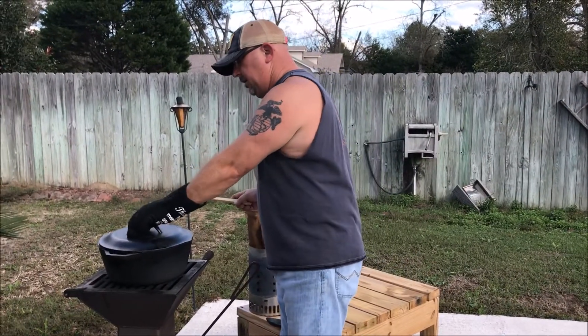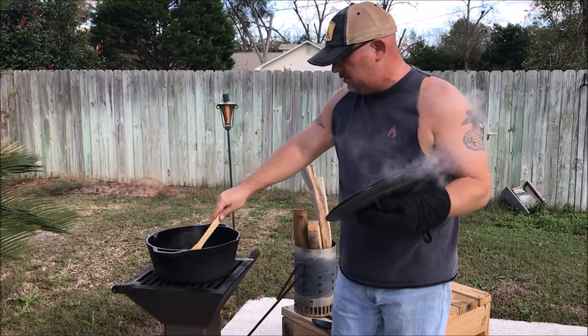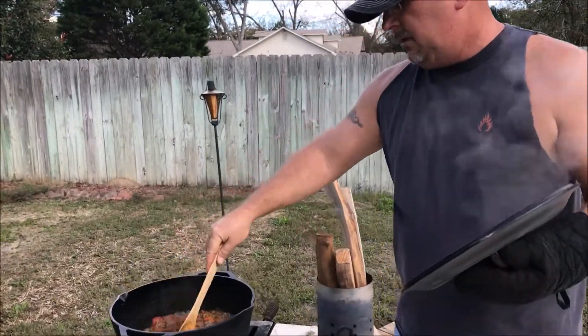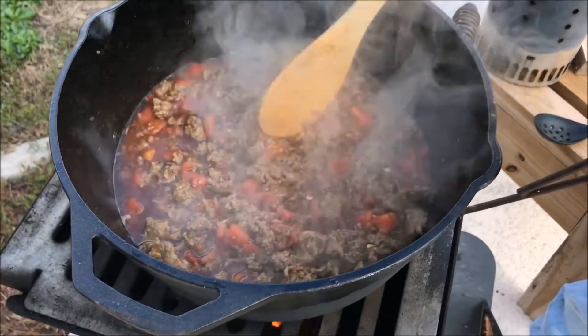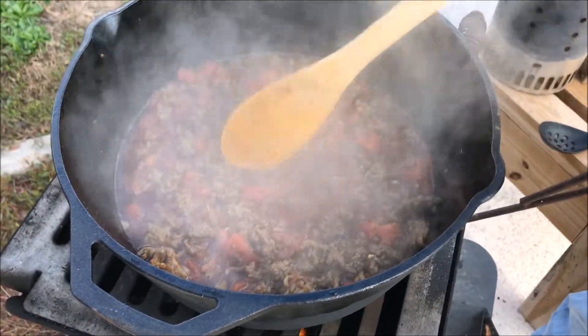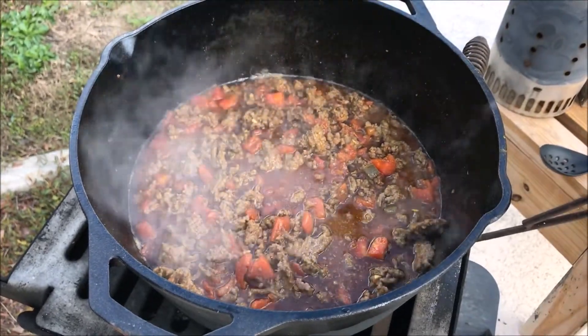I'm going to check the consistency of this chili, see if we need to use any more stock. But it looks pretty good to me — I think that's kind of the way we like our chili. The missus gave her approval too, so that's the way we're going to stick with it.